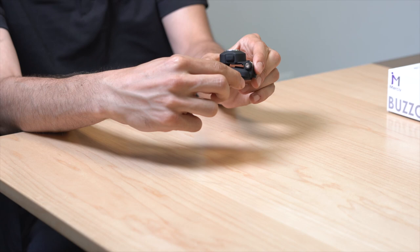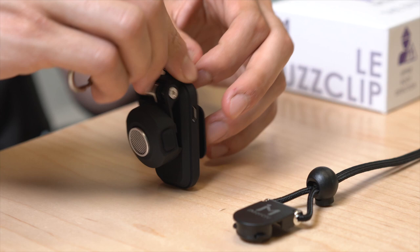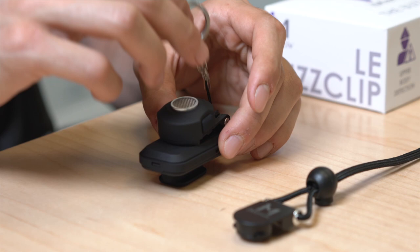Lastly, to attach the Bus Clip to a lanyard, thread the thin rope on the lanyard through the small hole on top of the device and feed the overall lanyard through the hole, allowing the user to attach the Bus Clip to a lanyard for added safety and security.